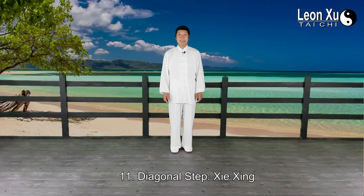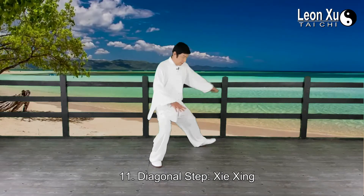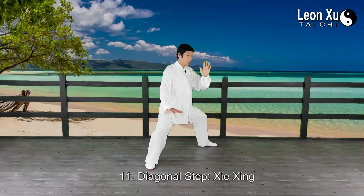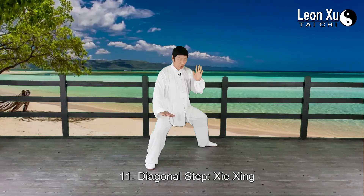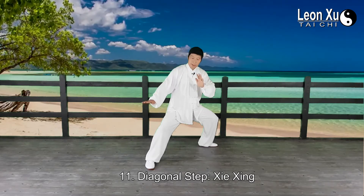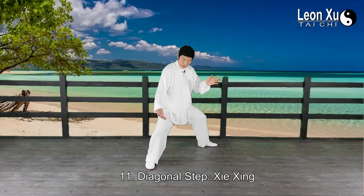The next movement is diagonal step, xie xing. Waist turn right, left palm block inward, right palm move downward, and waist turn left. Right toe follows the waist, rotating forward.